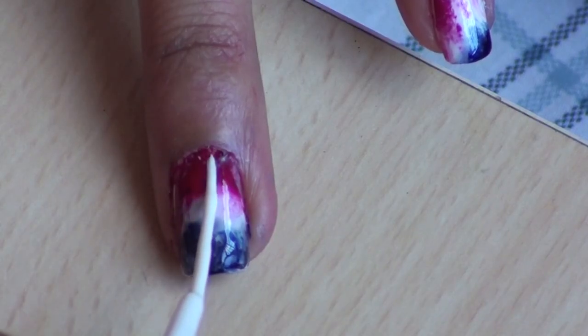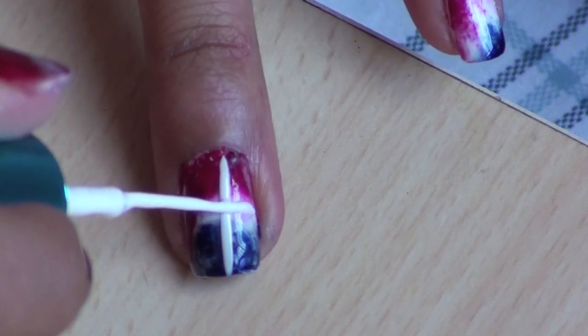On your ring finger, create one vertical, one horizontal, and two diagonal lines to create a star.